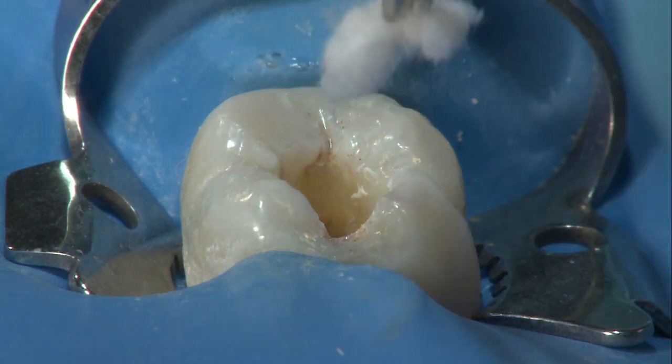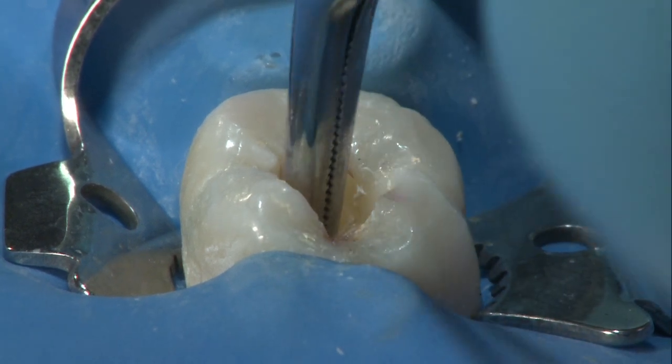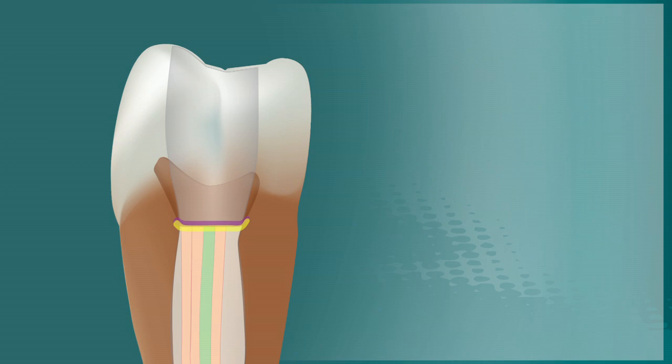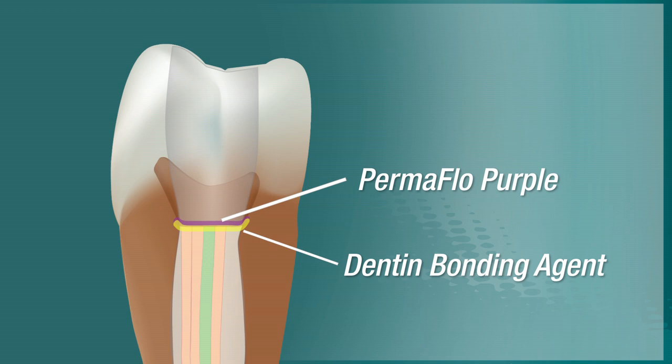To seal the pulp chamber, begin by cleaning the walls and floor of the pulp chamber with cotton pellets soaked in isopropyl alcohol. After the material has set, sealing the floor of the pulp chamber is important to prevent coronal leakage.